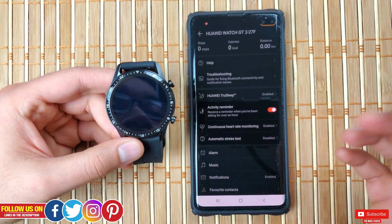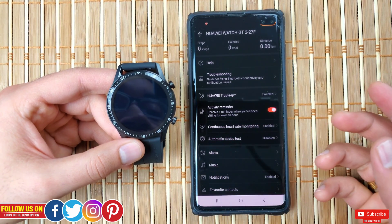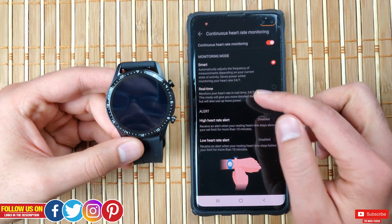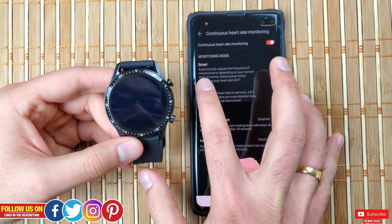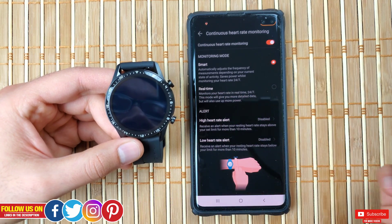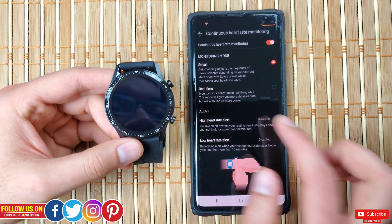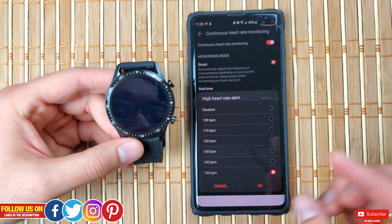Next is the activity reminder, which is turned on — this is my personal favorite as it reminds you after every hour of sitting down. Next to it is continuous heart rate monitoring, which is also enabled. I appreciate Huawei providing two options: smart and real-time. I selected smart, as it automatically adjusts the frequency of measurements to save power while monitoring your heart rate 24/7. If you select real-time it will drain your battery a bit faster. There's also an alerts feature where you can set alerts for high and low heart rate from a range of 100 to 150 beats per minute.